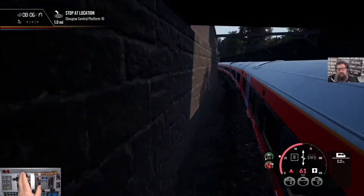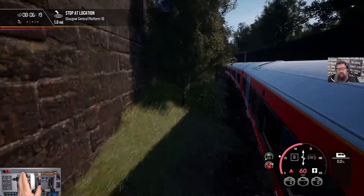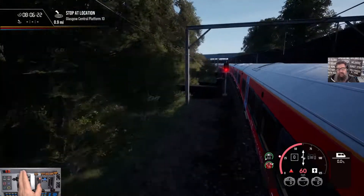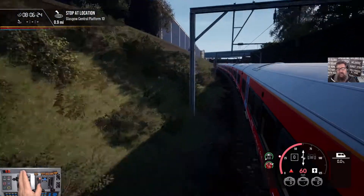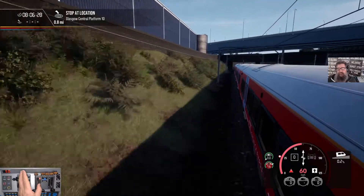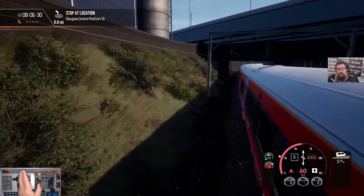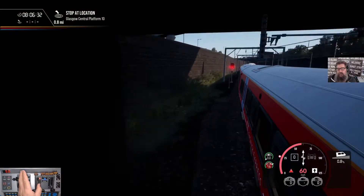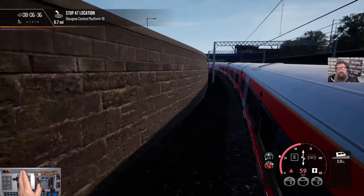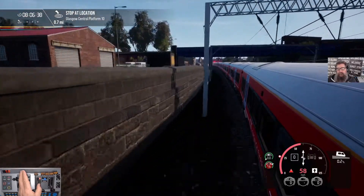We're at a 20 mile an hour zone now, so we'll stick with 60 for the moment. It's going to be a little bit hairy. Depends what platform. I think we're still going into platform 10, so we've got some crossovers to do. See how we go.